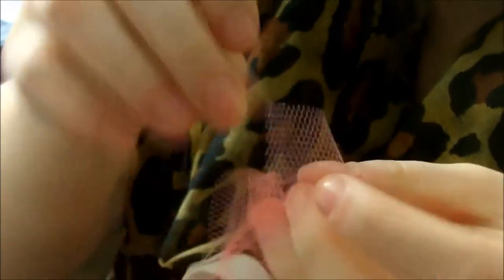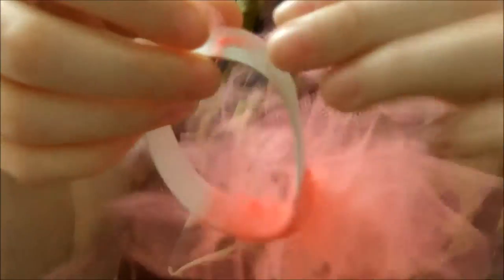What you want to do here is just be careful that you're not pulling too tight, because this tulle that I'm using specifically is actually really stretchy and it will become really, really thin. You can fix it, but you just want to be careful because this can become time consuming if that keeps happening.